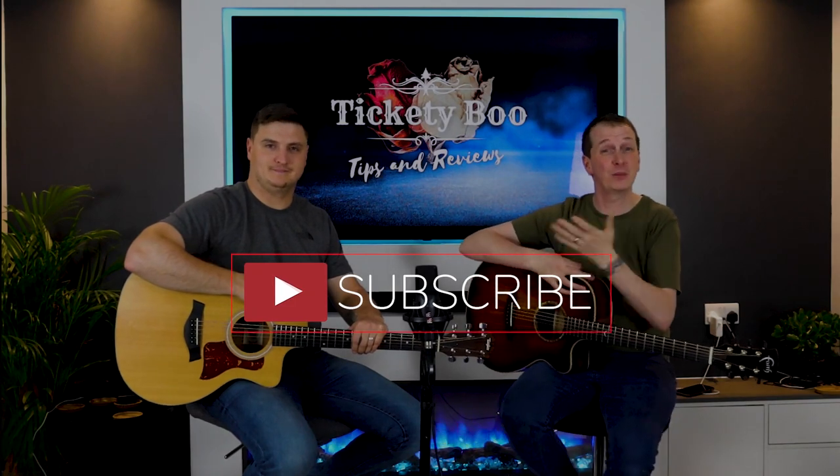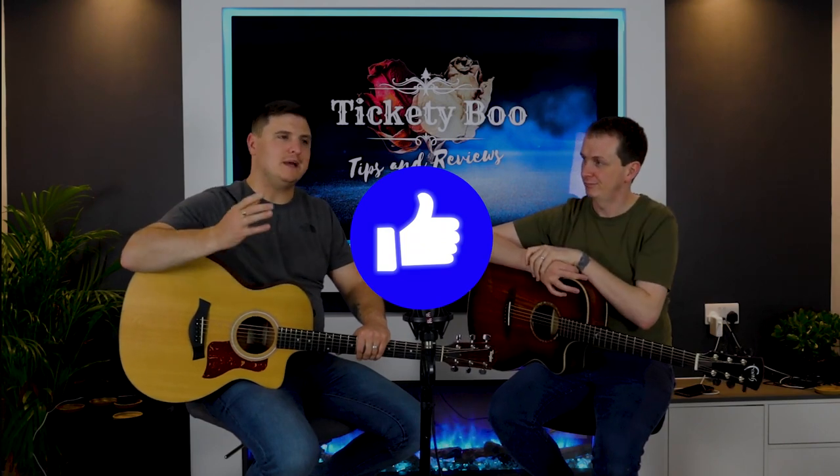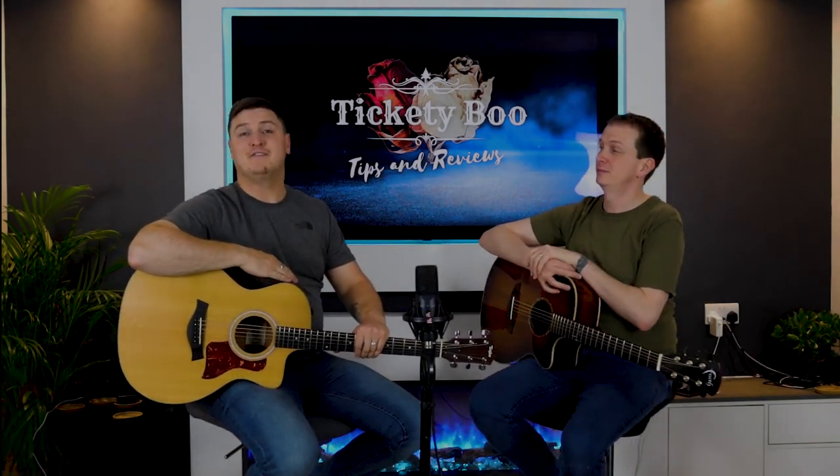If you get value out of this video, please consider subscribing and smash that thumbs up like button - let's try and get this video out to many more musicians just like you. With that said, I'm Rob, I'm Phil, we're Tickety Boo - and we hope you are too.